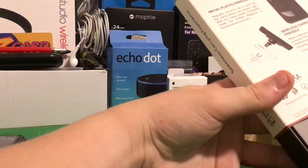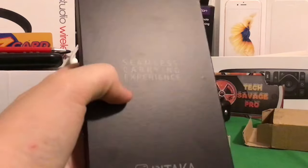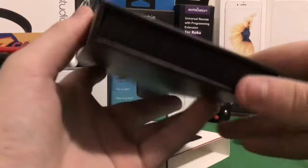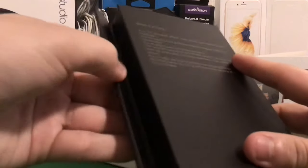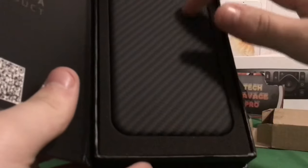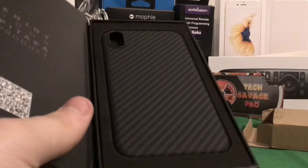The huge thing about Pataka — if I can figure out how to open it — alright, so it just slides off. Very, very nice unboxing. And I believe we just — oh, snap — look at that. It's like some AirPods. Alright, so we just unfold this. Oh snap, that is crazy.